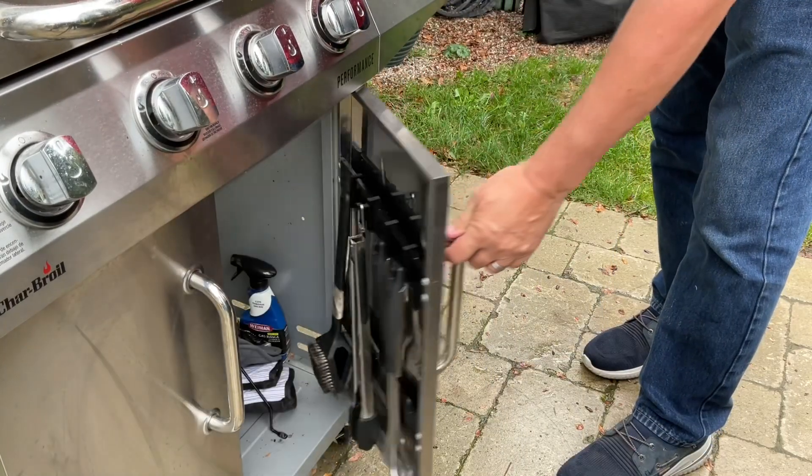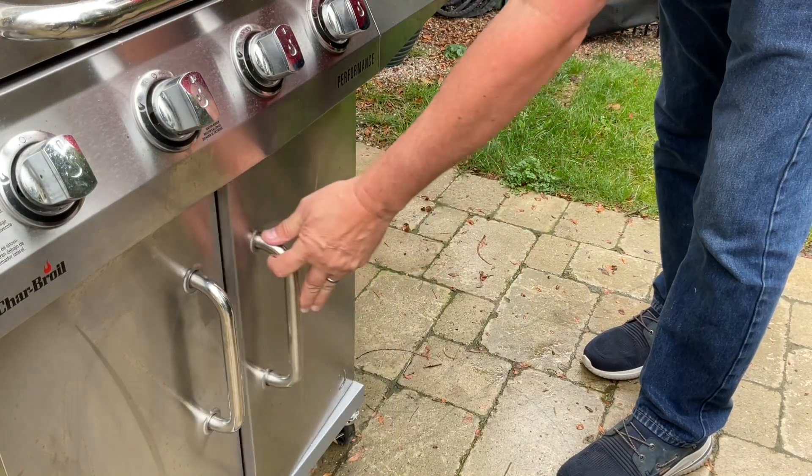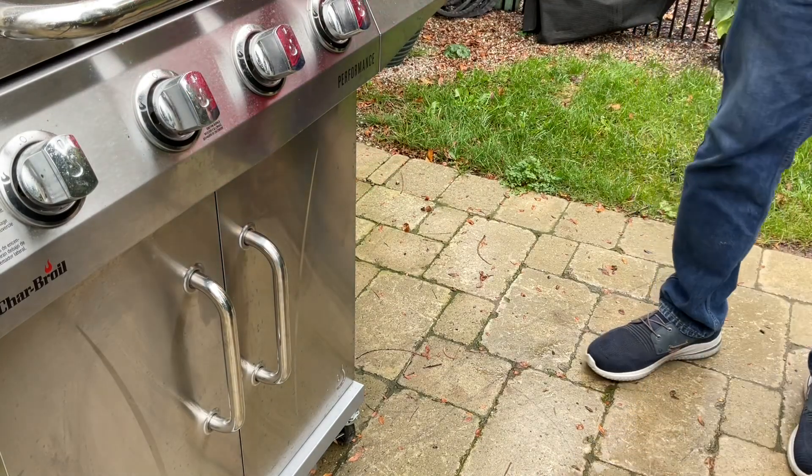Once I got the brush in place I can open and close the door. They swing a little bit but they stay in place, so I'm really happy with the results. With the high-temperature plastic it should survive anything the grill can put out.